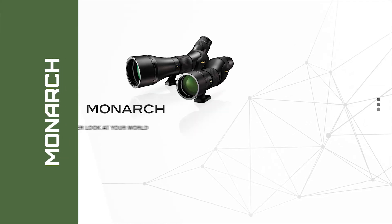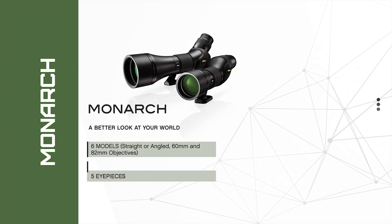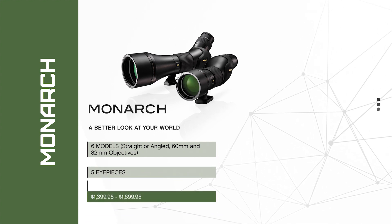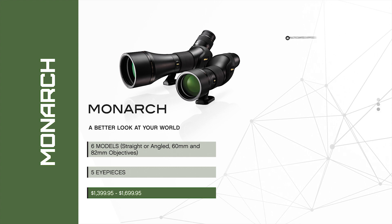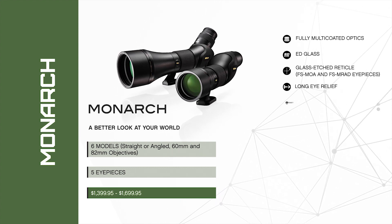Monarch field scopes represent Nikon's flagship spotting scope family. The advanced optical system was engineered around Nikon's field flattener eyepiece lenses to deliver the ultimate combination of bright, high-resolution images, an exceptionally wide field of view, and edge-to-edge image sharpness.